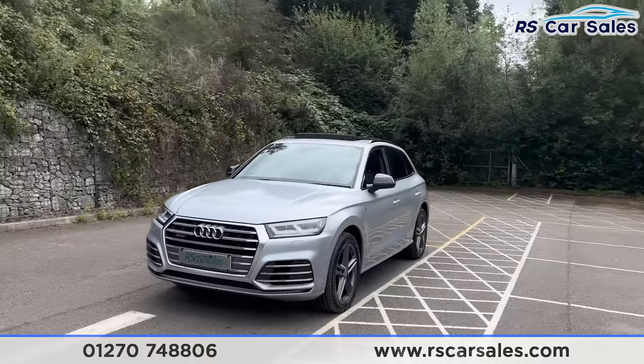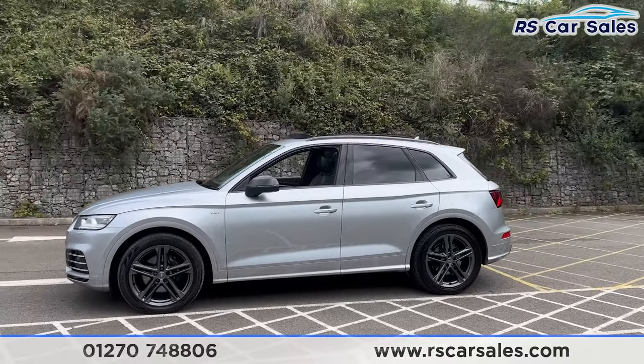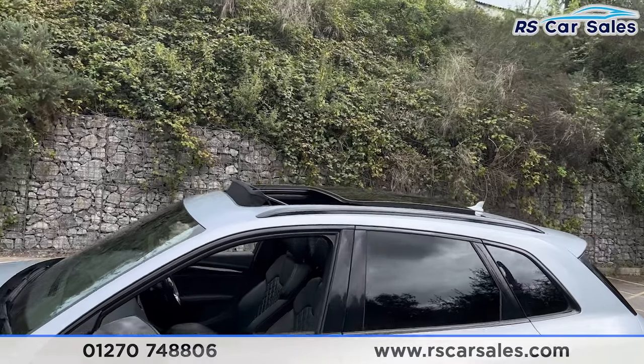Coming around to the passenger side, you'll find we have the colour-coded door handles. We also have the black door mirrors, black trim around the windows, and privacy glass for the rear passengers.